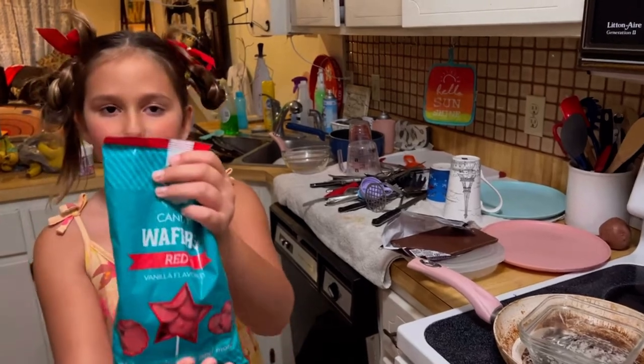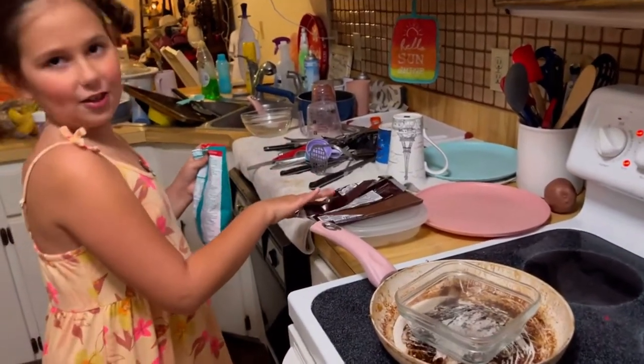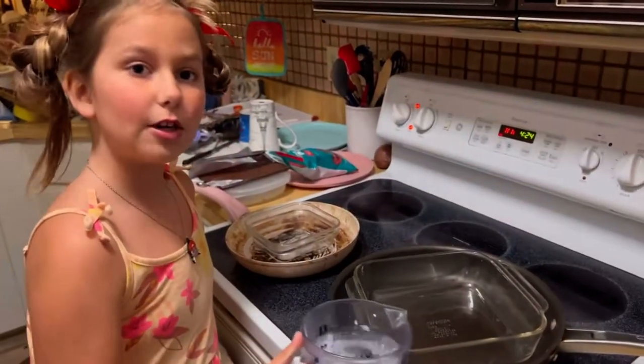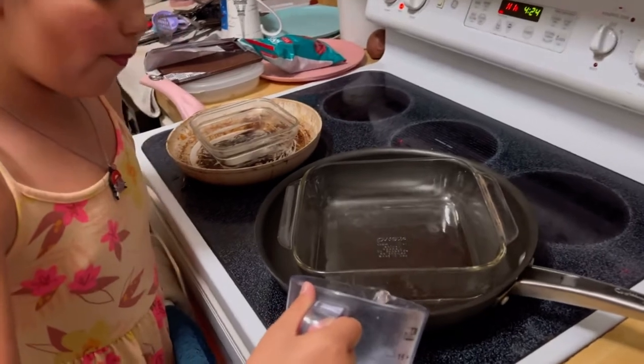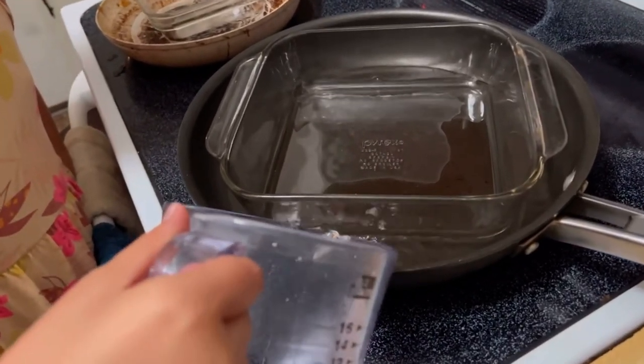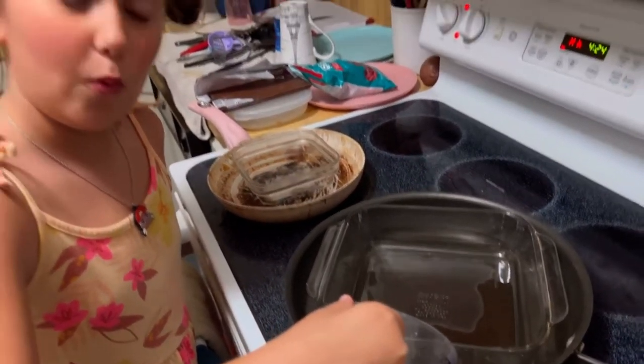Now it's time to melt the chocolate. We have red chocolate and we also have dark chocolate. If you want dark chocolate, first you're going to put water in the pan. Make sure you go slow so you won't splash the water.